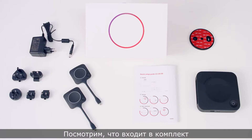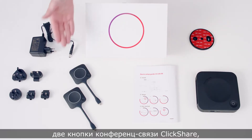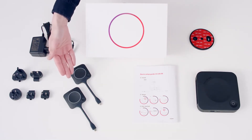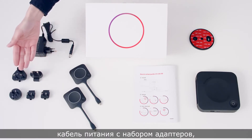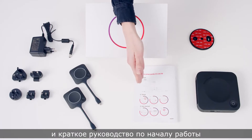Let's see what's in the box. You should find a ClickShare conference CX30 base unit, two ClickShare conferencing buttons, a power cable with regional adapters, a wall mounting plate, and a safety and quick start guide.